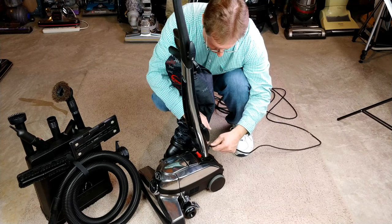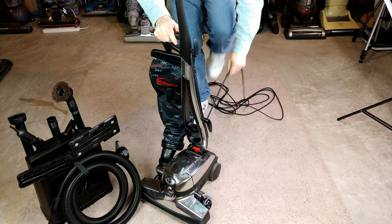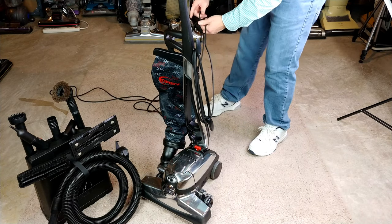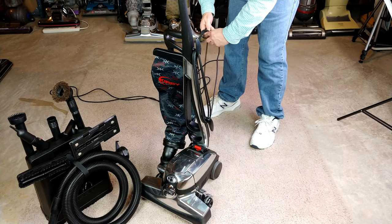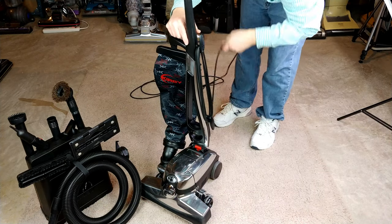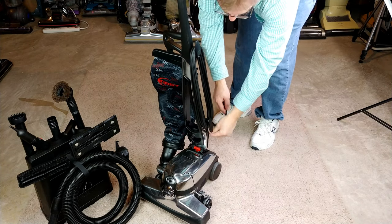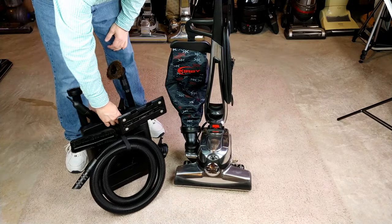We can hook up the bag, and now I need to rewrap the cord. All right, there we go, almost done. I guess it would have been nice to untangle the cord in advance — somehow I managed not to do that. And we're all done, right back where we started.